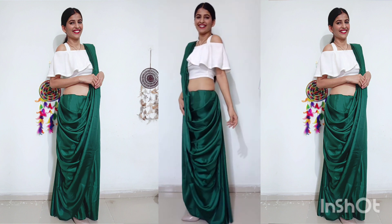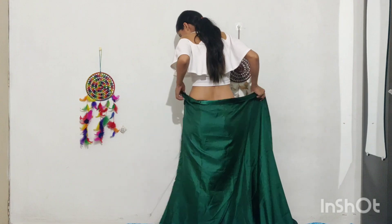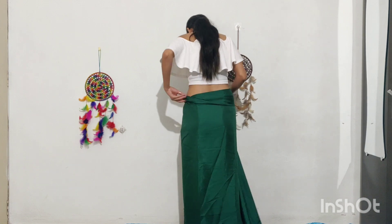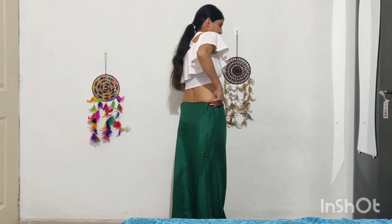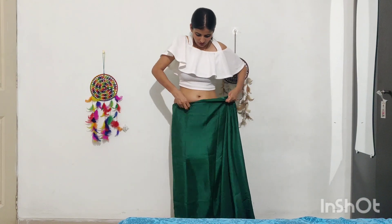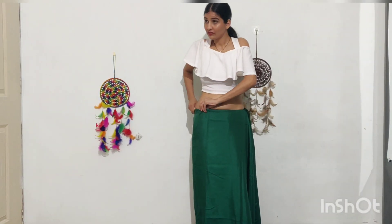I will start with this drape. This satin sari drape — we will tuck it from behind. Usually when we wear the sari, we start to tuck it from the front. But in this drape, we will tuck it from behind.